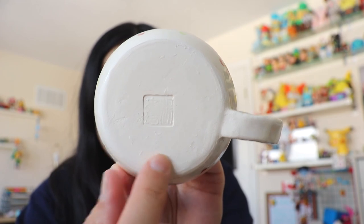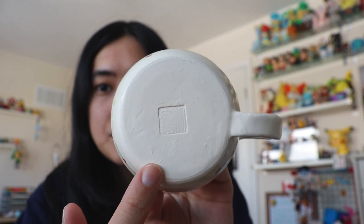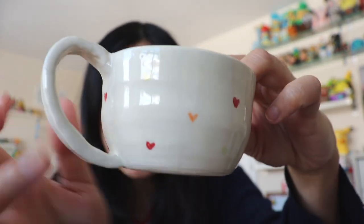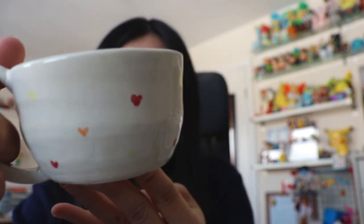This bottom part doesn't have any glaze — you can't fire it with glaze at the bottom or it'll stick to the kiln. This shows what the clay looks like without glaze, while the rest has that shiny nice finish. I just added little hearts on this one. This is so cute — I'm going to try putting a drink in it afterwards.